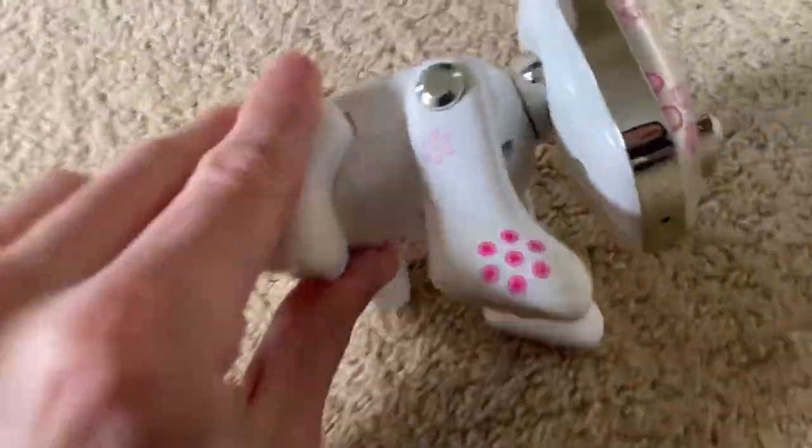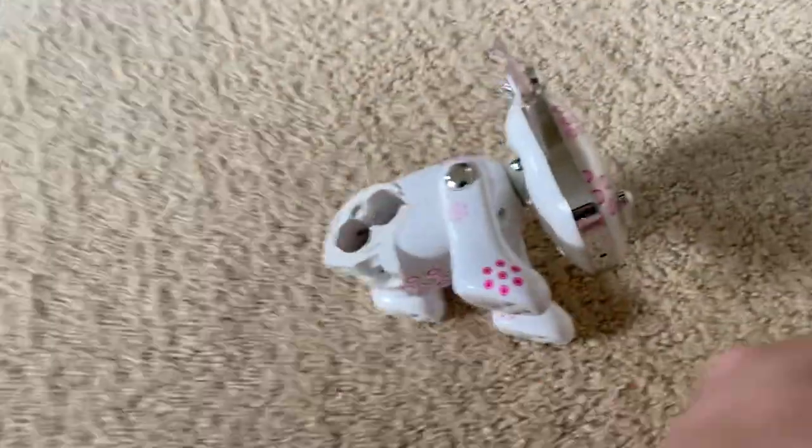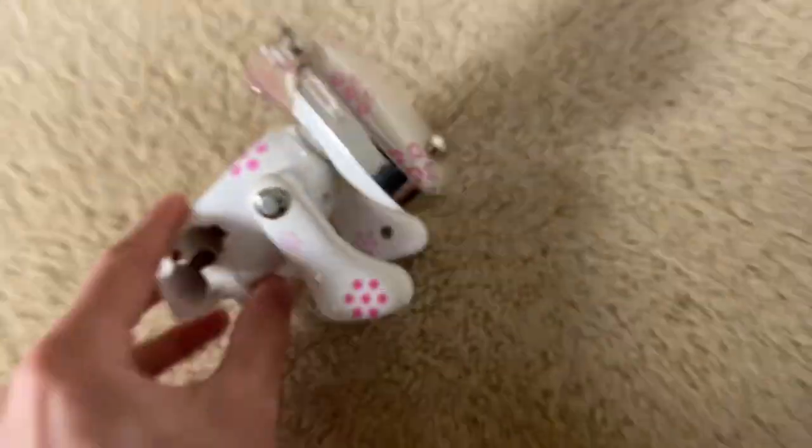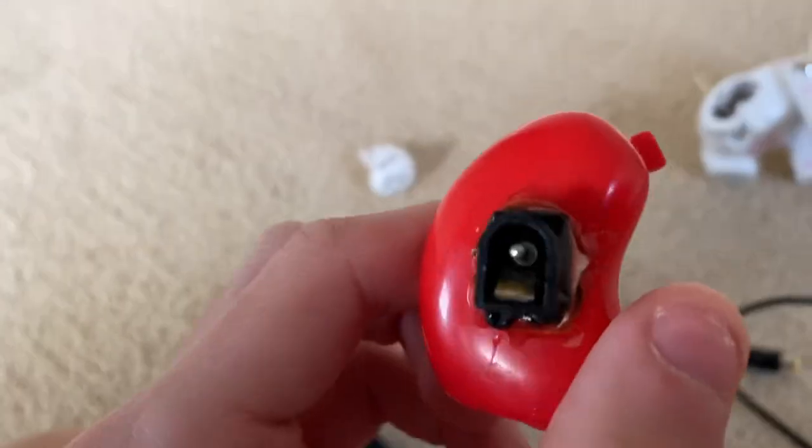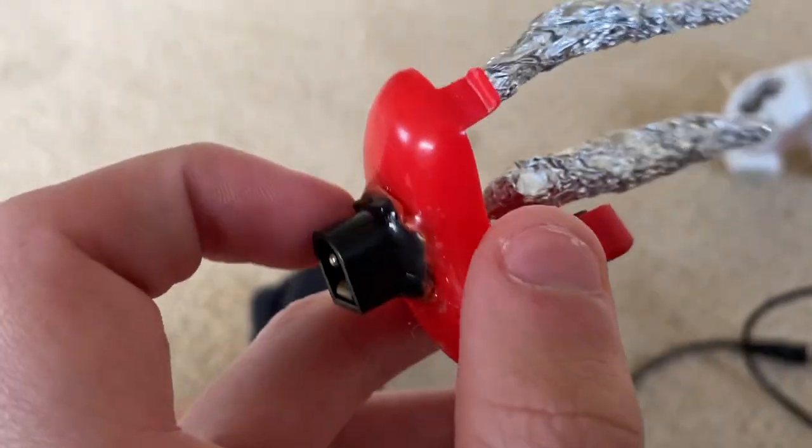This is my pink Dalmatian iDog. This is the original battery compartment — it has no batteries inside. This is a custom adapter jack that I soldered through.